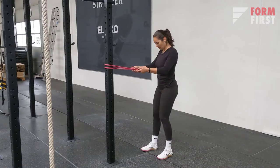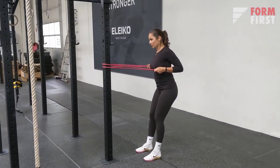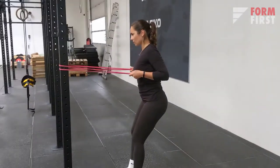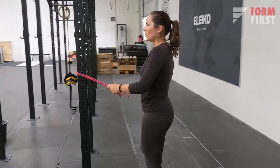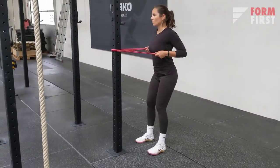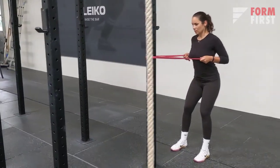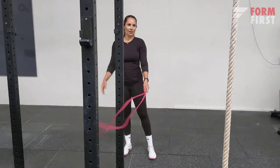This is also a great option — hold the band and activate your lats by pulling before you walk away. Then start walking out as much as you can while keeping the tension and keeping your lats activated. Take a little rest, then pull and walk back while keeping the lats active. This is a great way to activate your latissimus dorsi without fatiguing it, getting it ready for the workout.